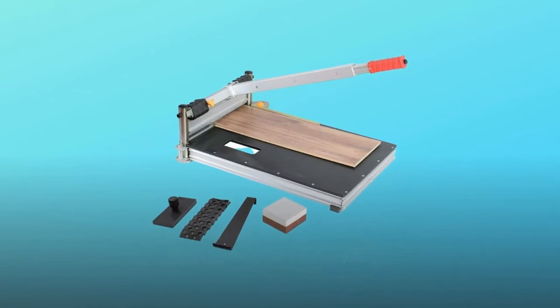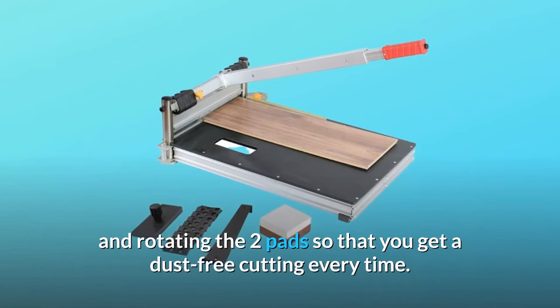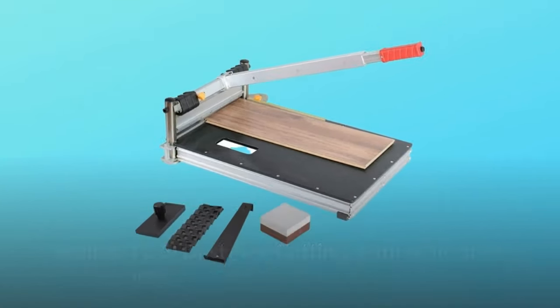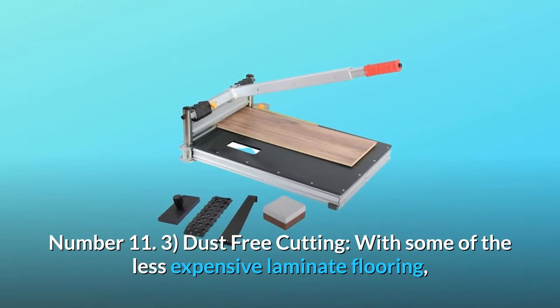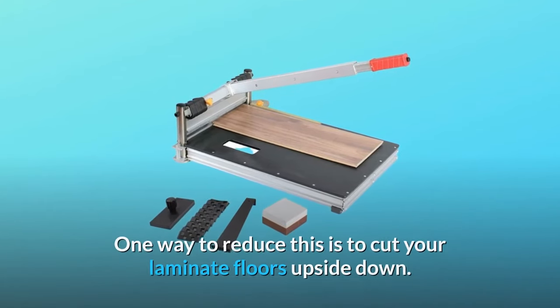Once it's dull, you can also change your blade for a new one. Number three — dust-free cutting: with some of the less expensive laminate flooring, you might occasionally get some chipping along the edge. One way to reduce this is to cut your laminate floors upside down.